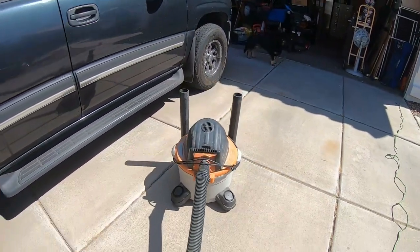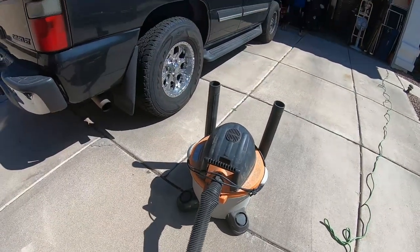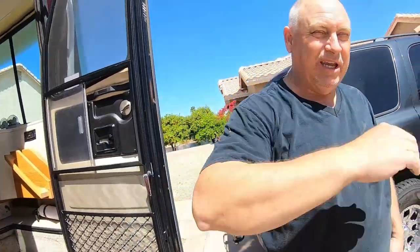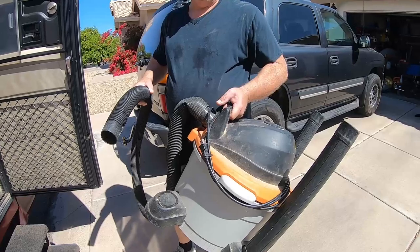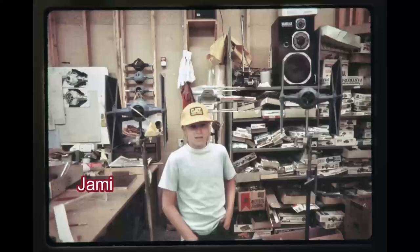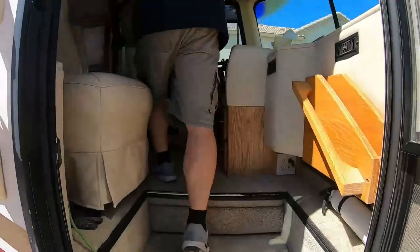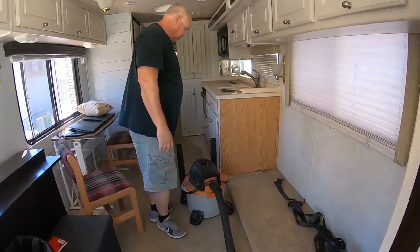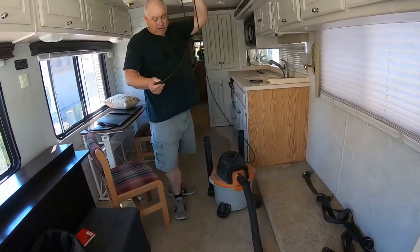I think the Ridgid company should file a lawsuit on George Lucas because this is obviously the inspiration for R2-D2. R2-D2 probably came out before this Ridgid vacuum cleaner did - oh, that was 1976. 77. Yeah, I'm betting on Star Wars. You don't think there was shop vacs before Star Wars? Yeah, there might have been. I don't know that they necessarily look like this - it's definitely inspired by R2-D2, or R2-D2's inspired by this.